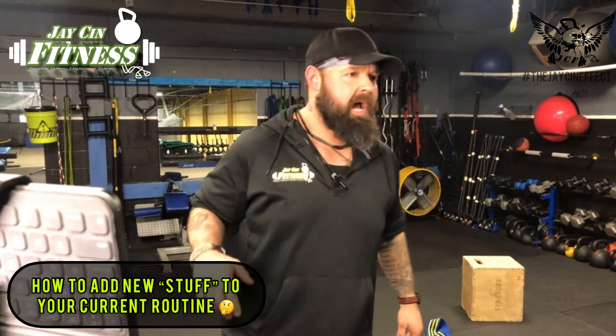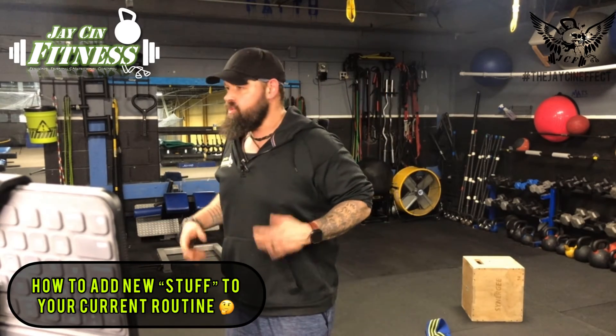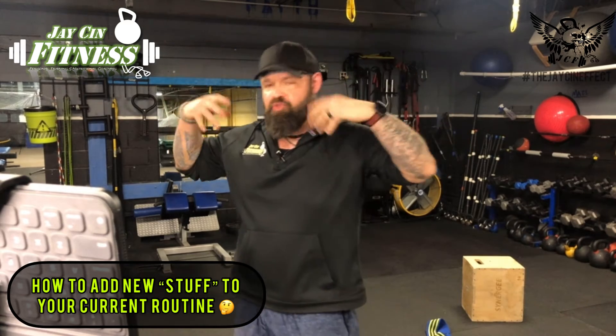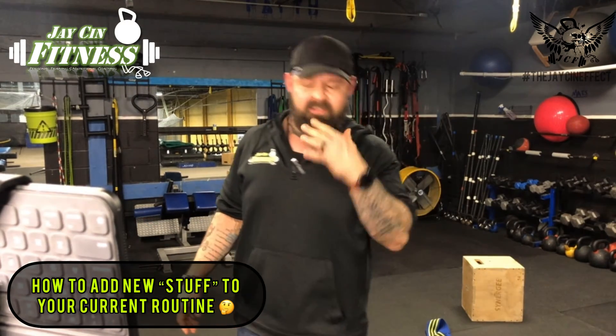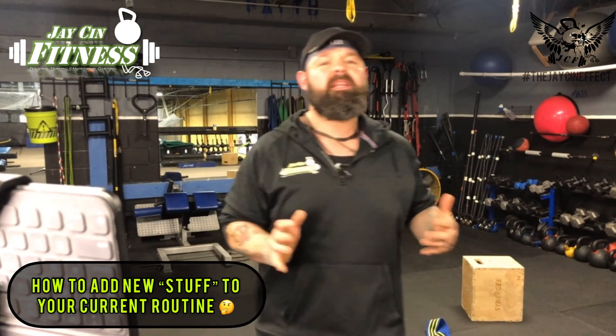One of the biggest questions I get from people all the time is: we bring people all these different techniques, methods, strategies, all this cutting-edge stuff that a lot of people have never heard before, but when you actually take it and try it out on your own, it makes sense, and a lot of people find themselves saying, this stuff is pretty good, I would love to start using it, but how do I work it into my current routine?